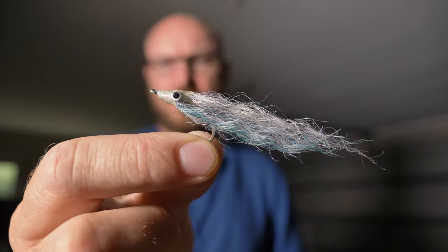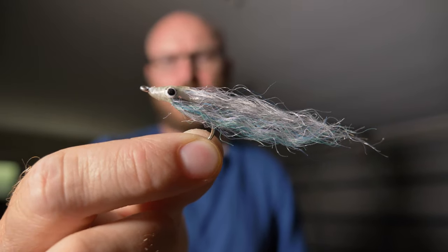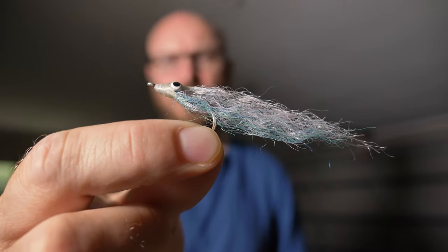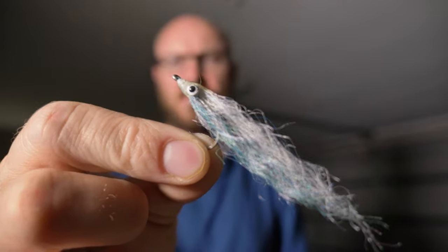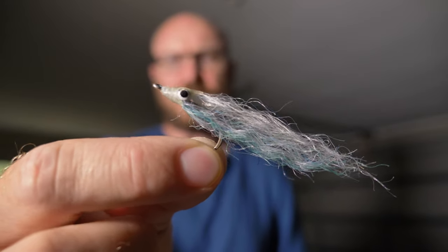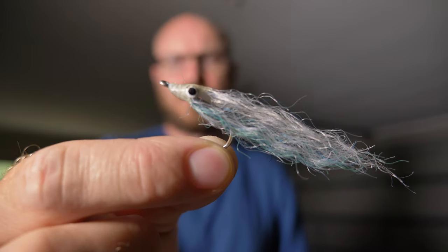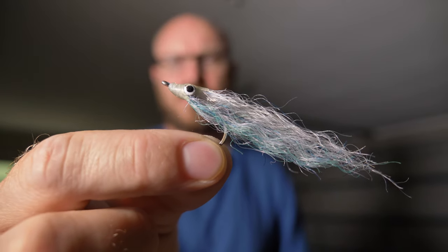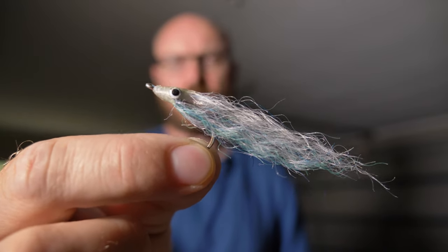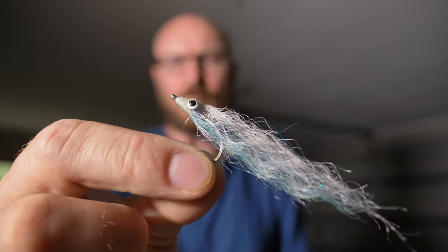Sometimes they can be quite finicky about taking anything else, especially when they're really just hammering these. So this is the pattern — it's tied like a Clouser a little bit. It's just dumbbell eyes, a hook, and some white and blue SF blend. This is an old one. You can use different colored eyes and different sizes, but this is tied on a size 2 Gamakatsu SL12S hook, and I find these work really well.